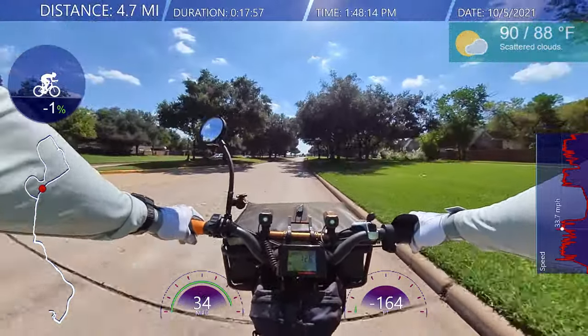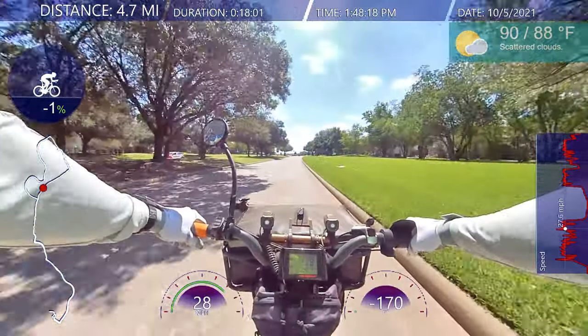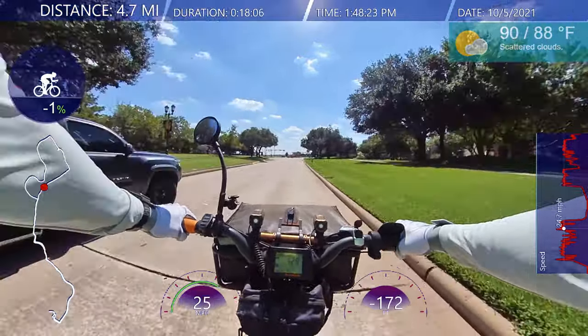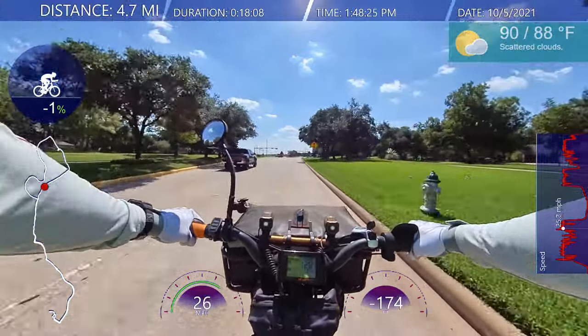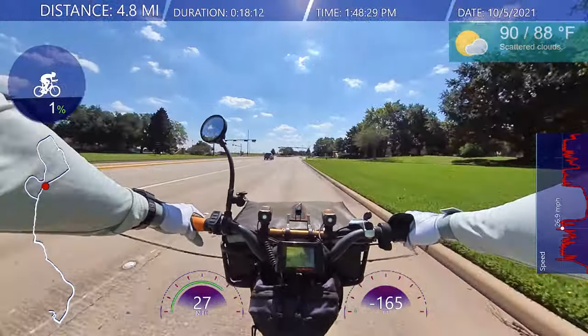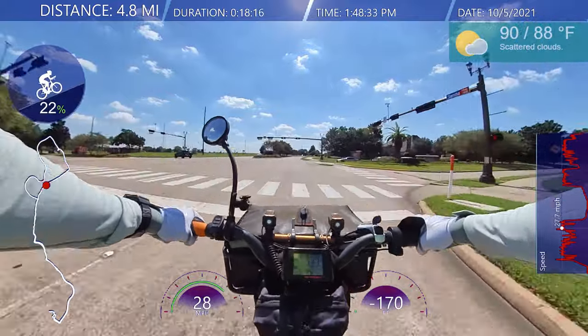Feel the wind in my legs — I'm not wearing the compression tights, so it feels good. It's 80 degrees, nice. The Flexifreeze vest — the ice packs are just water now, but I need the ventilation. I made the yellow light.